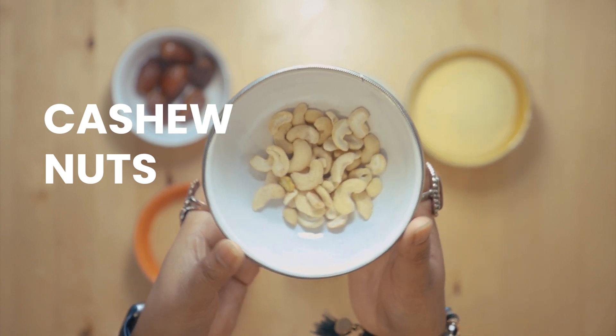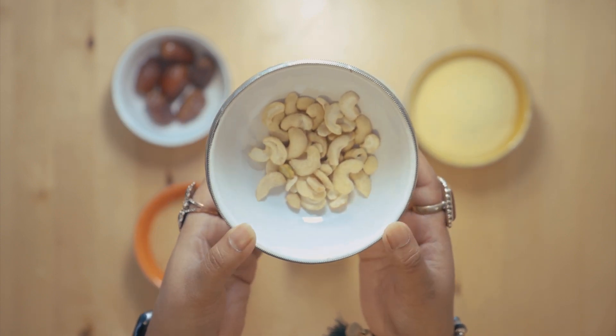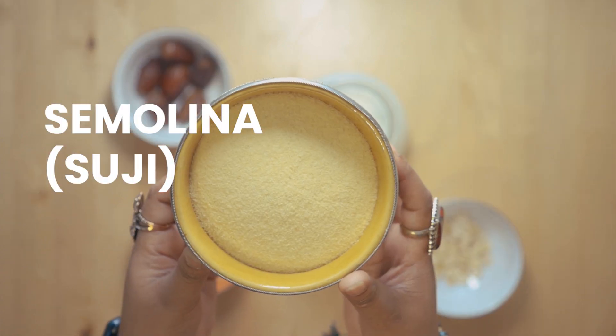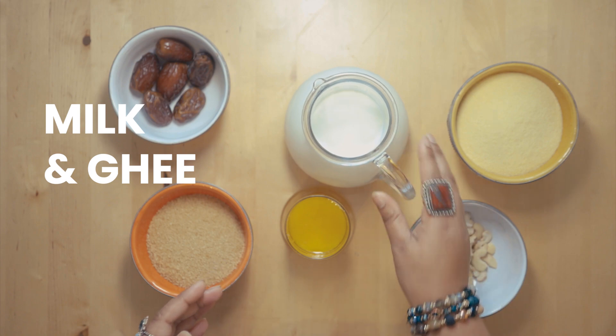Nuts — cashew nuts. You can use any nuts, just make sure you chop them into very small pieces. Here I've got about 200 grams of semolina, and then I've got milk and ghee.